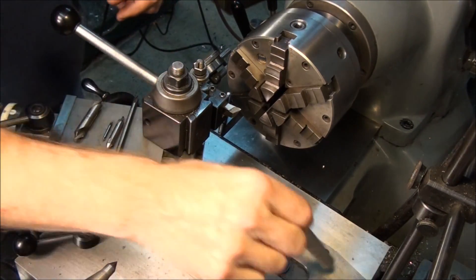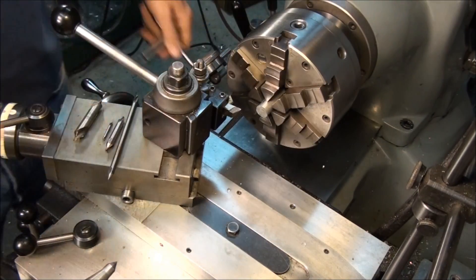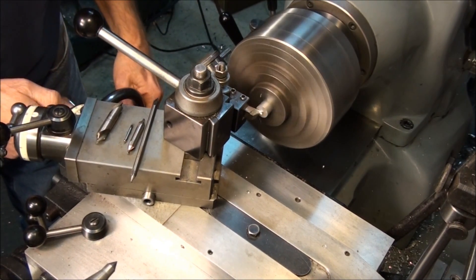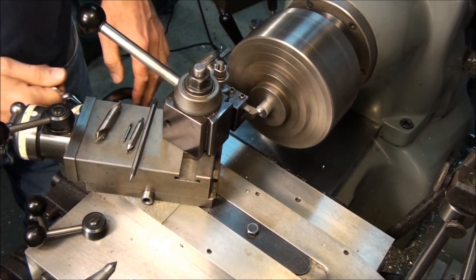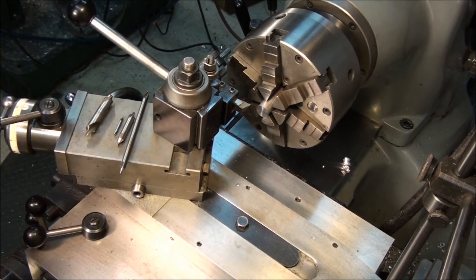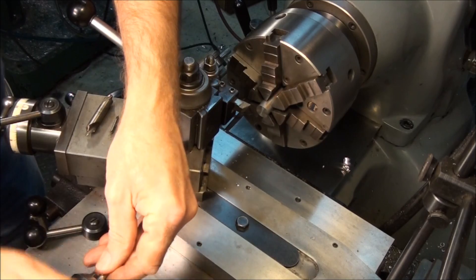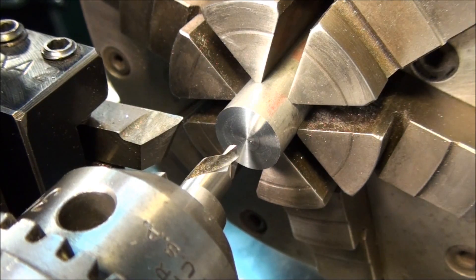Now let's talk about center drilling — how do we do it? The first thing we need to do before we center drill is face off our stock and get rid of the sawed surface. We already covered facing in another video, so let's just go ahead and face this off and get on with the center drilling.